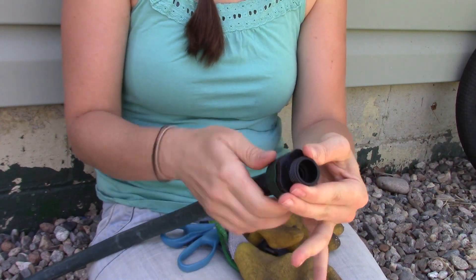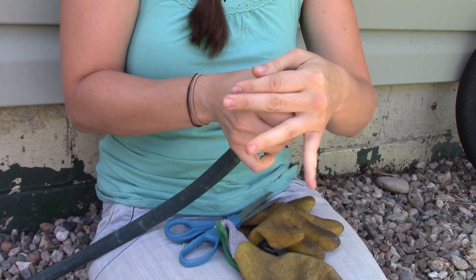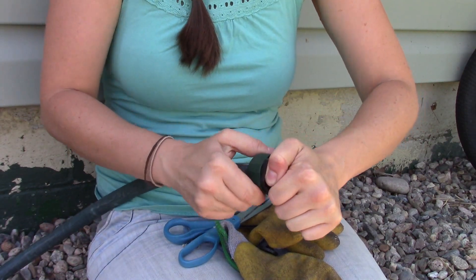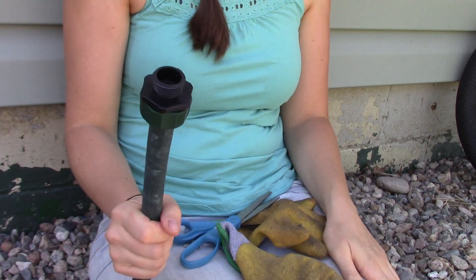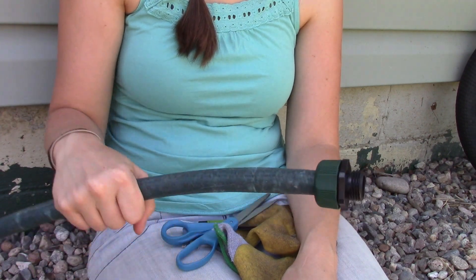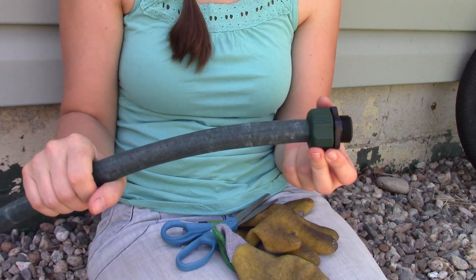Then you reconnect the clamp, and as you're doing it, it compresses down on the hose making a nice tight connection. If you can't get it all the way with your hands, I have also used tools. Now it's as tight as it can get, and you just put on your hose sprayer just like normal. Now you don't have a multitasking hose — you have a fixed hose.